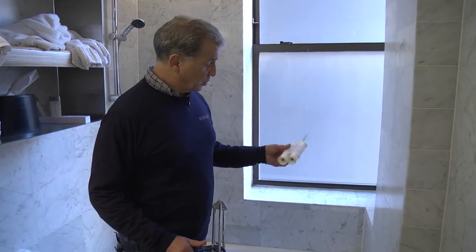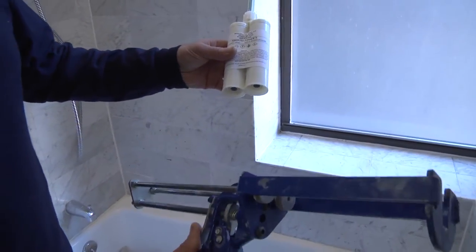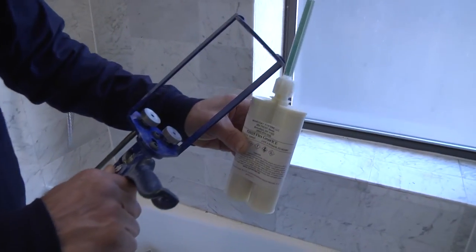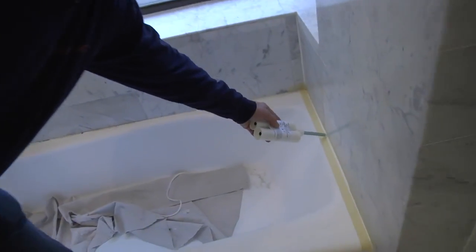This is our two-part marine epoxy — hardener side, resin side. Special caulking gun, double plunger, goes down. Material comes up through these mixing chambers and comes out, and we'll apply it right in here.